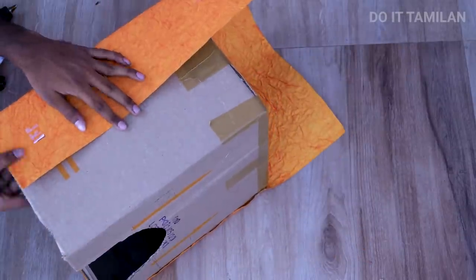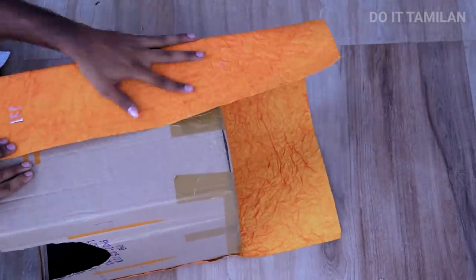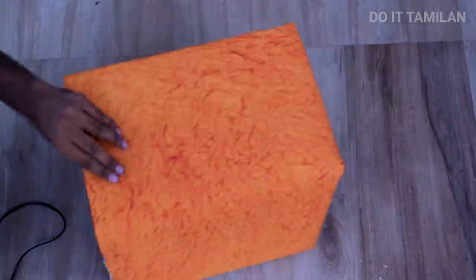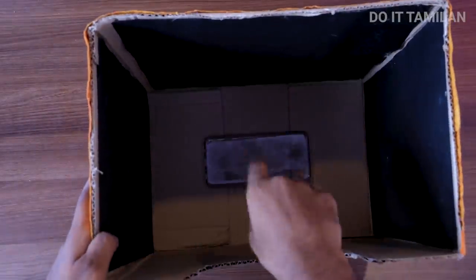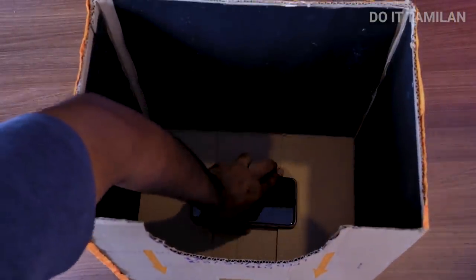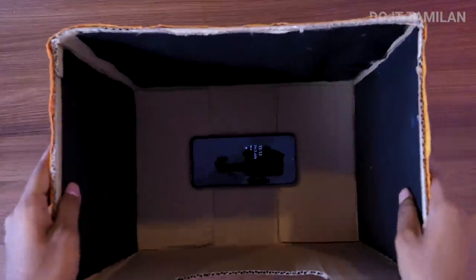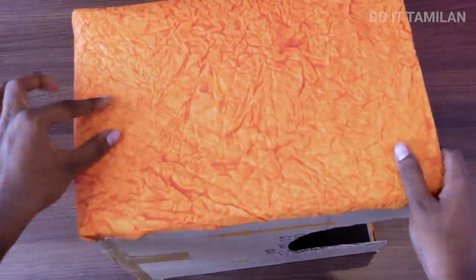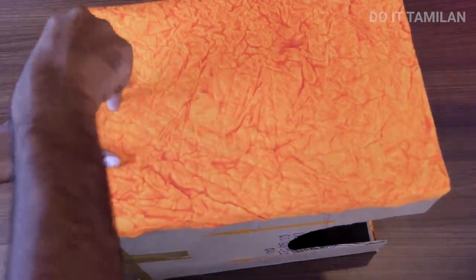If you want to see it, I will show you. If you want to charge it, I will say how to charge it. On the other side, I will use the color paper. We will do a different private theater. You can use a different device. You can use headphones for this private theater. You can use a USB cable to charge it.